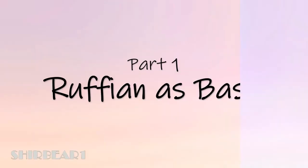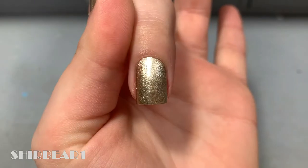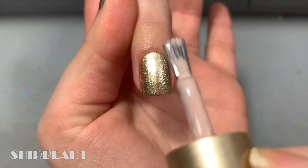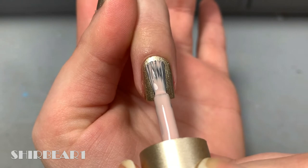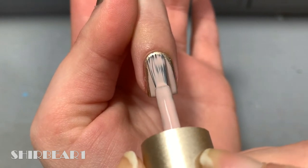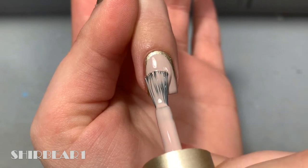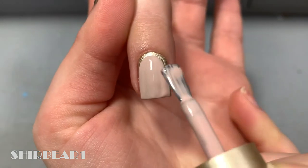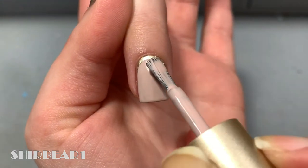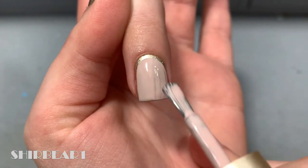Starting with method number one, the classic way, which is just using the nail polish brush. Start with the ruffian color as the base and paint your nails two millimeters lower, as if you're painting a shorter nail, to create the thin rounded ruffian shape. Make sure you're painting in the exact shape of your cuticle.